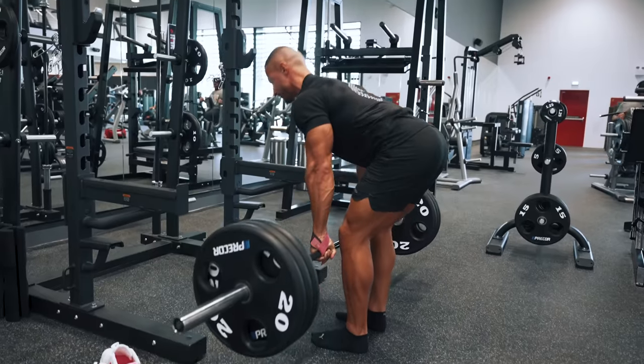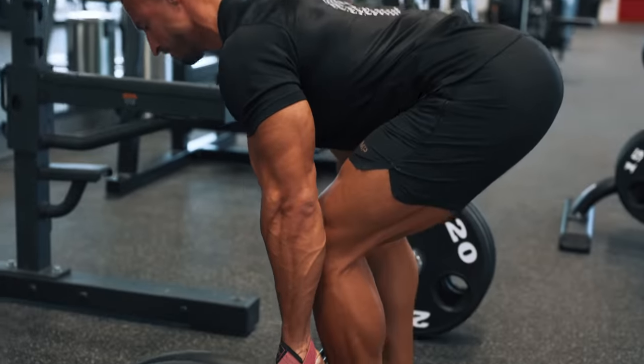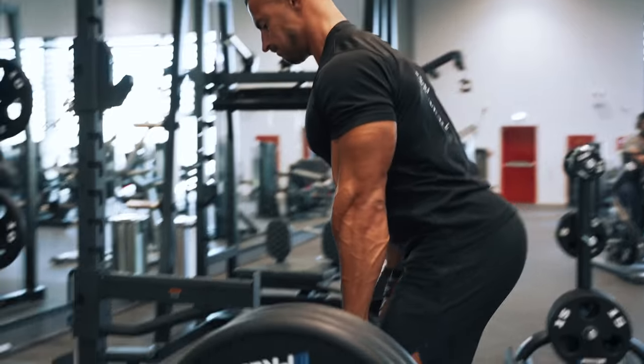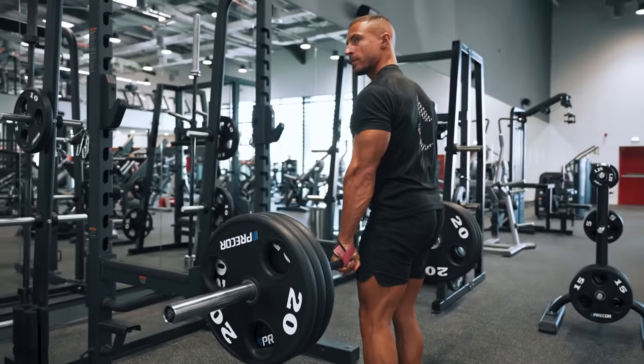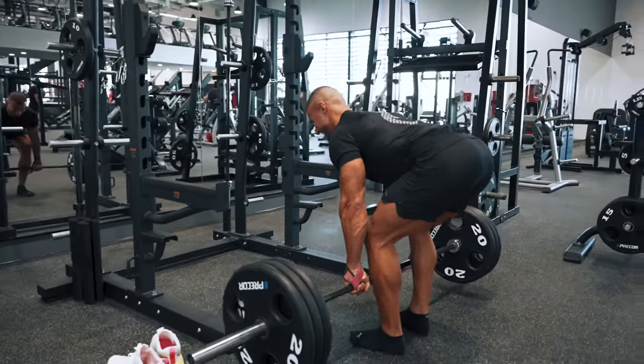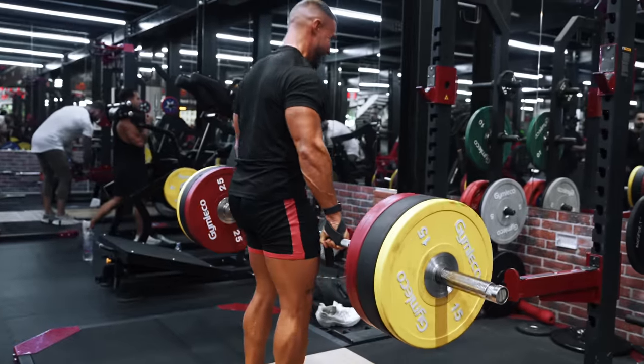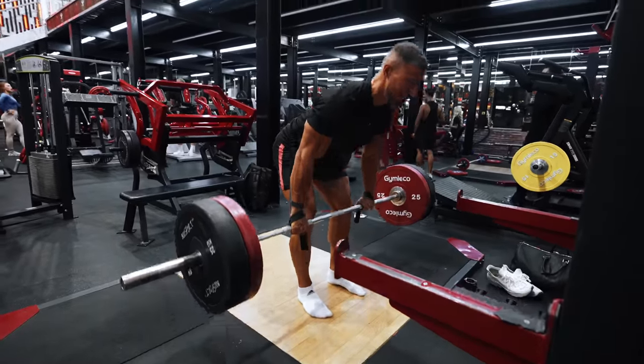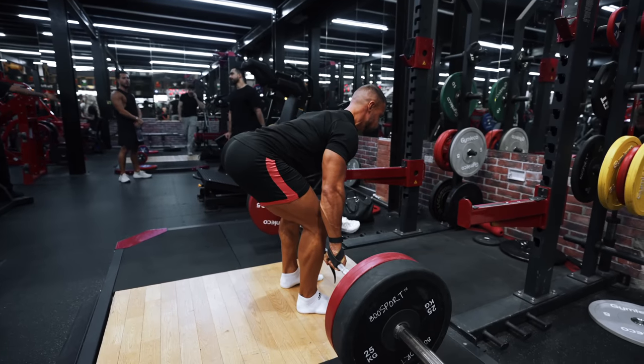The next exercise would be the Romanian deadlift. There are two variations depending on whether you are more glute dominant or hamstring dominant. The more you bend the knees and push your hips back, the more glute activation there will be. So if you want to maximize hamstring activation, the straighter you keep your legs the better. A slight drawback of this exercise is that if you have a weak lower back, it can give way before your hamstrings do, so it's very important to build your core and lower back strength to get the most out of this exercise.